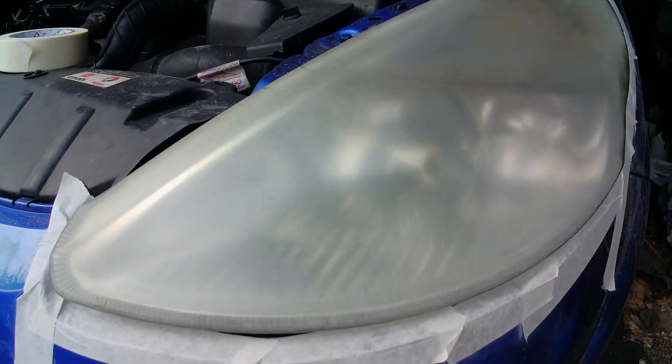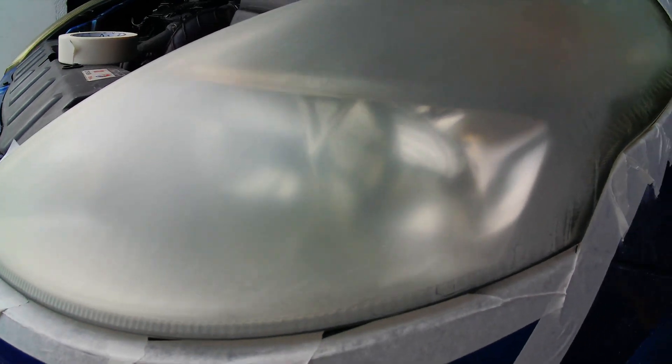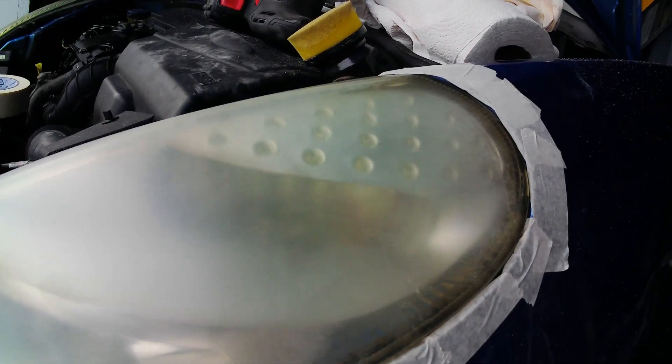We're up to 800 grit and we're starting to see the optics back through. So it's now down to fine paper and we'll wet and dry it, then run some compound over it at the end.